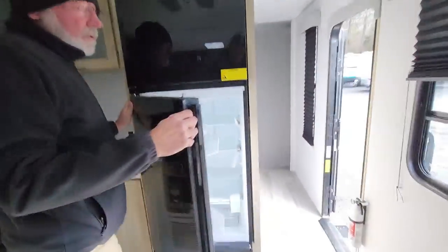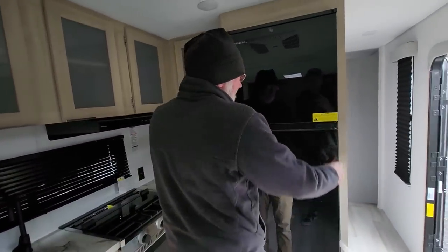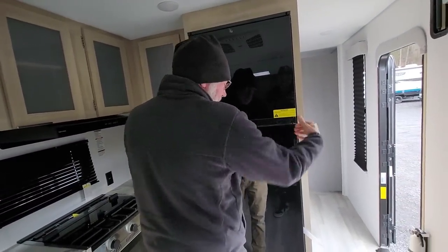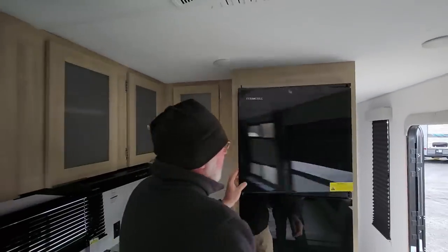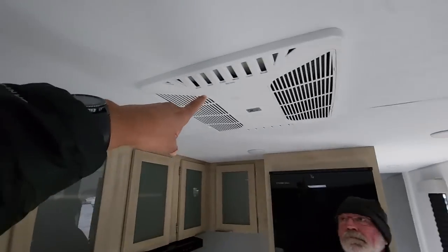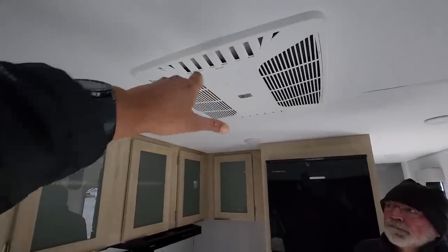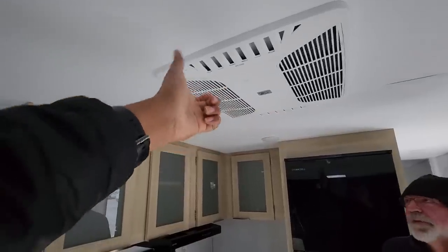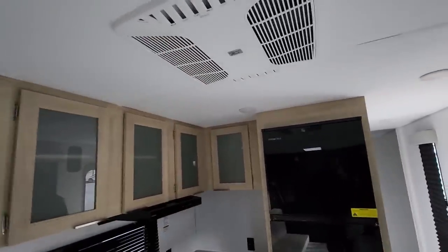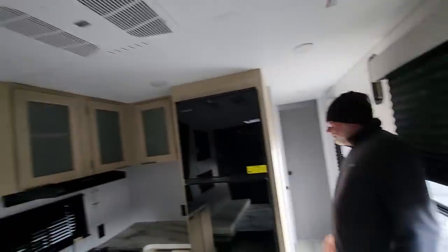The 12-volt fridge opens from either side — you can even pull the whole door off. That's a bigger fridge than what I have. My air conditioner on my Grey Wolf is only hot or cold — you cannot adjust the temperature. Either it's freezing or it's not cold enough, and I can't stand that. I want one with a thermostat.